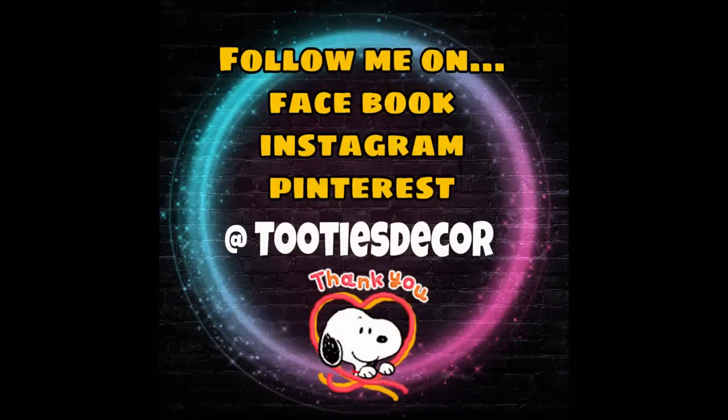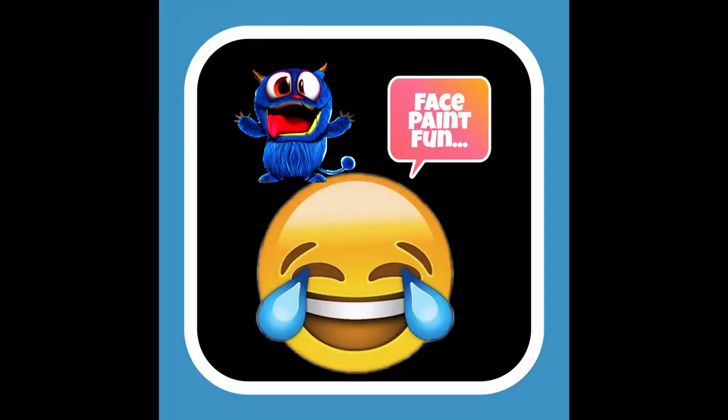Thank you for watching and I hope you have as much fun with this design as I did. See you next time. It looks like a man!